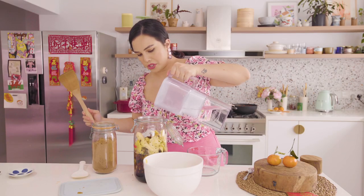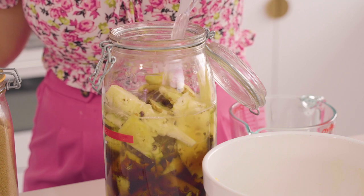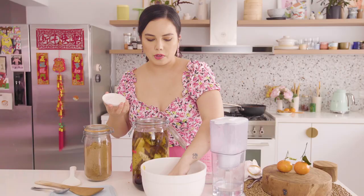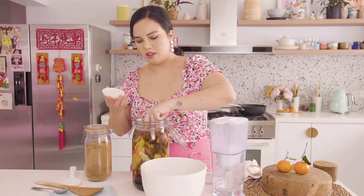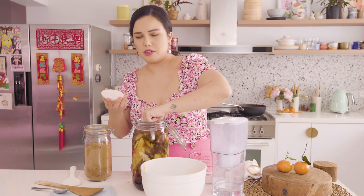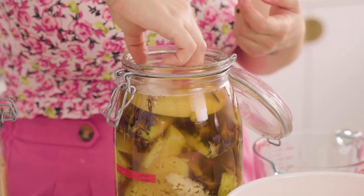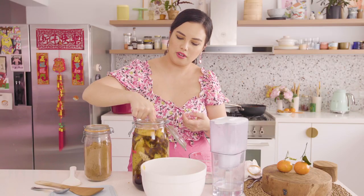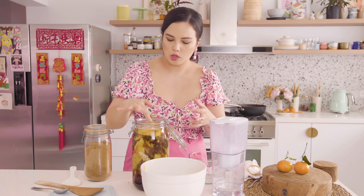Just top it up with water to make sure you cover everything and fill up the entire jar. If some stuff is floating to the surface, you can take a little bit of the pineapple peel and crisscross it on top to form a little umbrella or shelter, then take a little saucer or a weight and weigh that down, because any bits of pineapple that float at the top — if they're exposed to air — may go moldy. So we want to keep everything really nice and submerged.